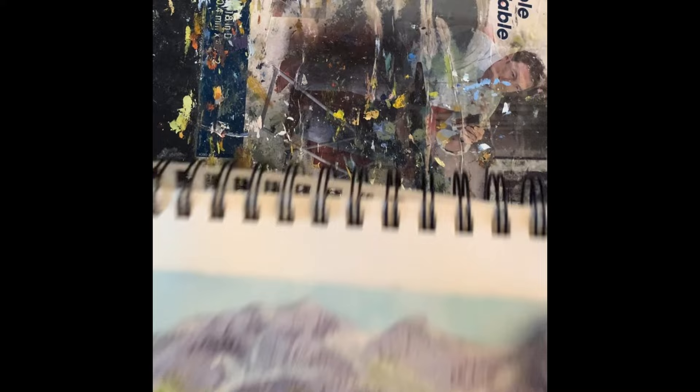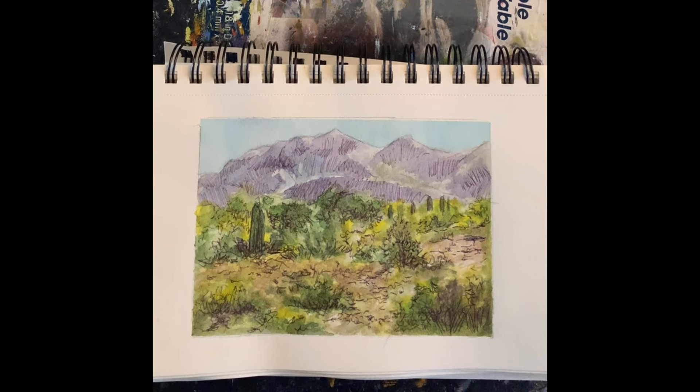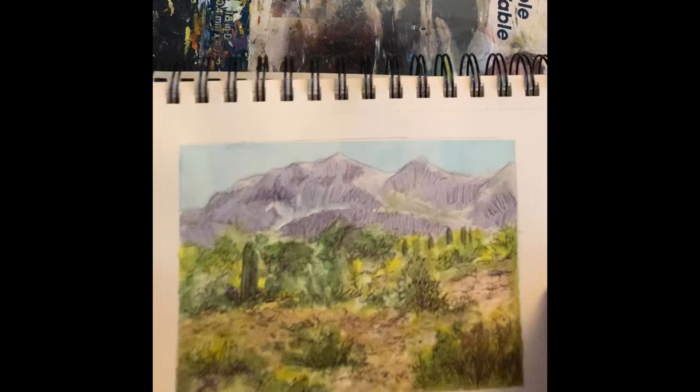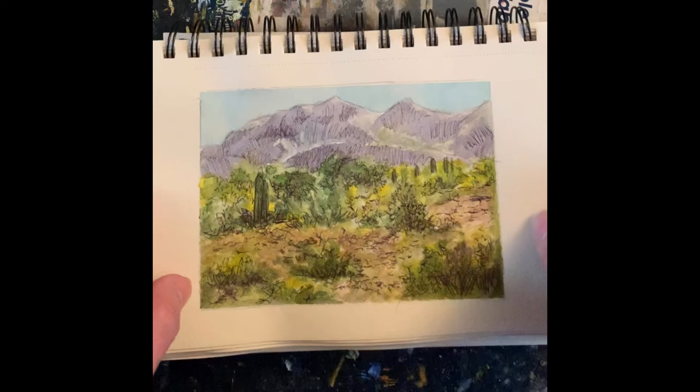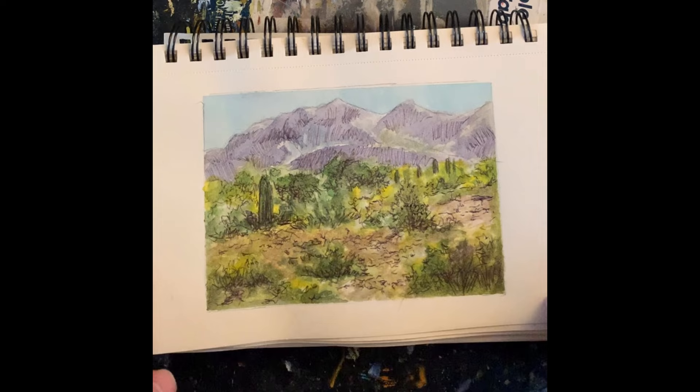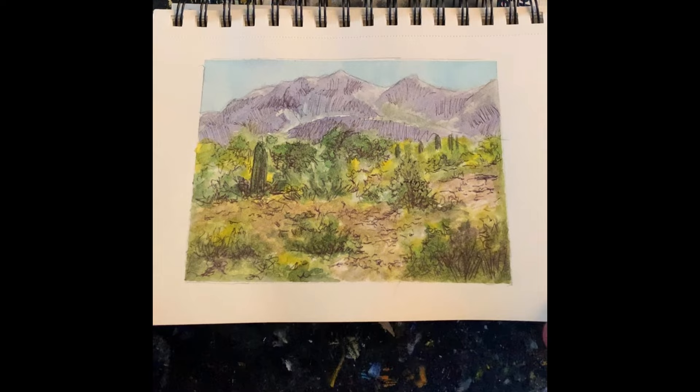This was also done at White Tank Mountain. I finished the sketch and it didn't look bad, but it needed a little punch. So I did the same thing as the previous one — I took out my fountain pen and added a little detail, going in on top of the watercolor. It turned out really nice. Sometimes you just feel something is missing and using the fountain pen was my idea of bringing it a little bit sharper.